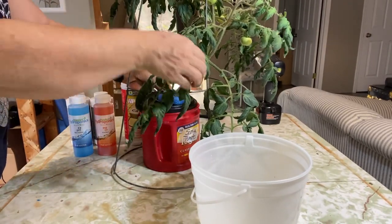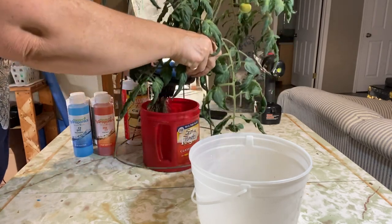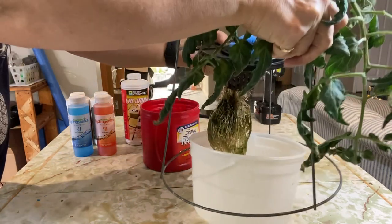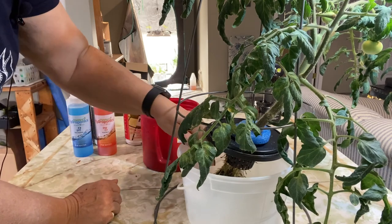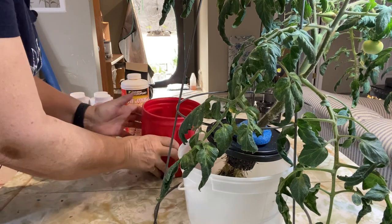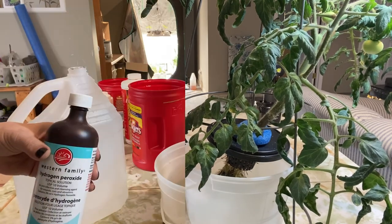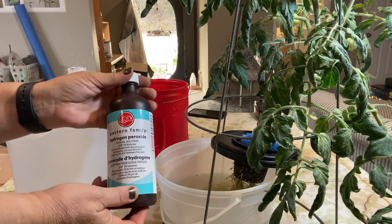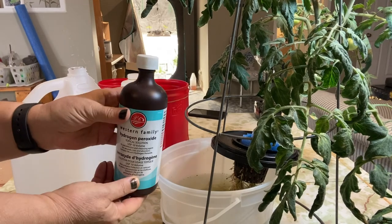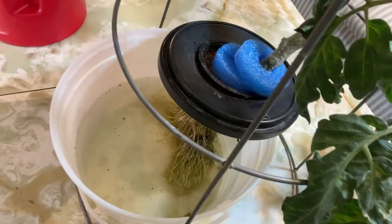I'll start by removing the plant with the cage and temporarily relocating it into this pail. Now the roots don't look super healthy — I might give them a bit of a treatment with some peroxide and water as well. I'm going to dump out this nutrient water and mix up a fresh batch. While I mix up my nutrients, I've put some water into this pail, added two capfuls of hydrogen peroxide, and am just giving those roots a little soak in there.